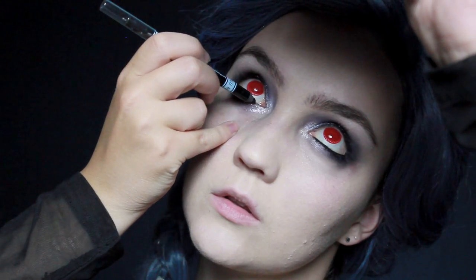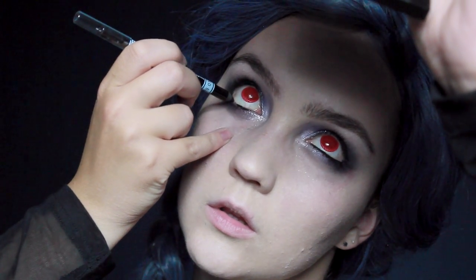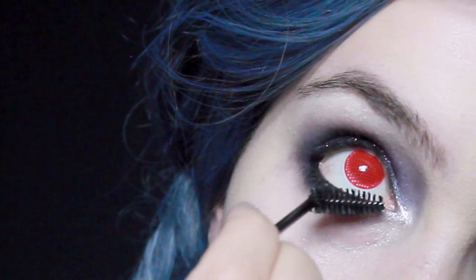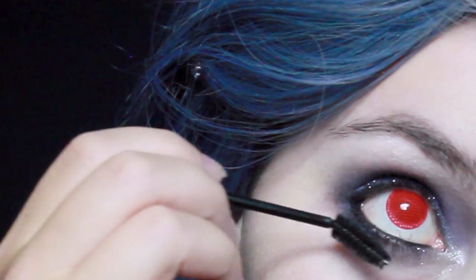Before I apply any eyeliner, I'm going to go ahead and apply my lenses. I normally always apply lenses before eyeliner because it's so easy to get eyeliner onto the lenses — you want to apply them first to make sure no makeup gets on them and irritates your eye. Once they're on, I'm going to line my eyes with black eyeliner, put some mascara on the lower lashes, and then apply double-layered false lashes on top.